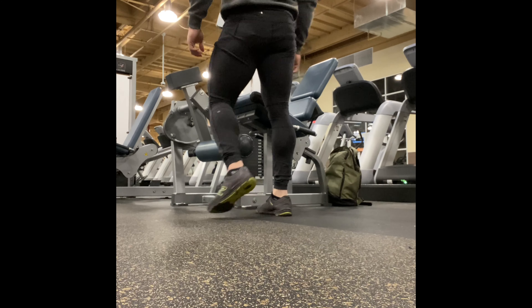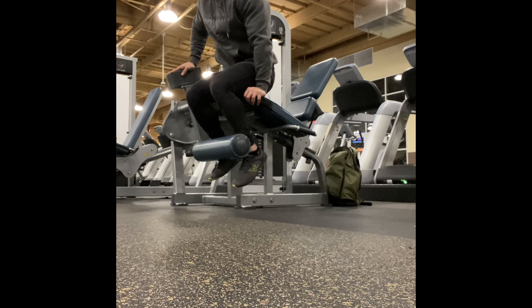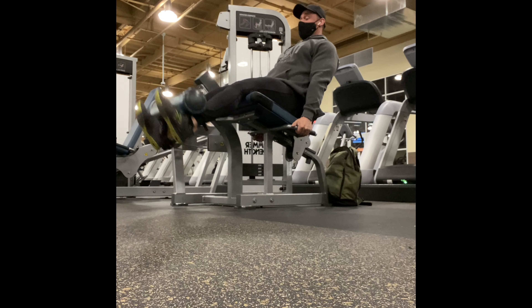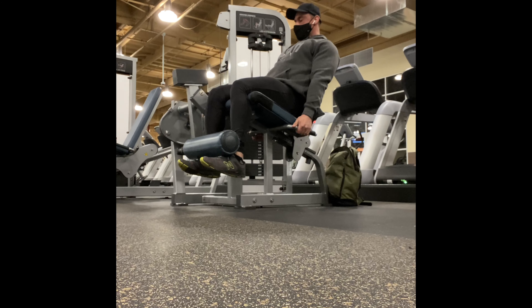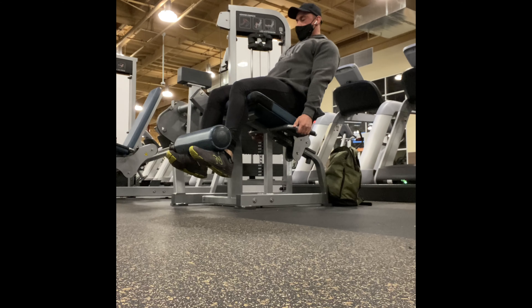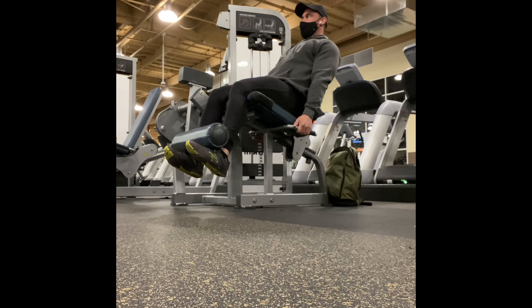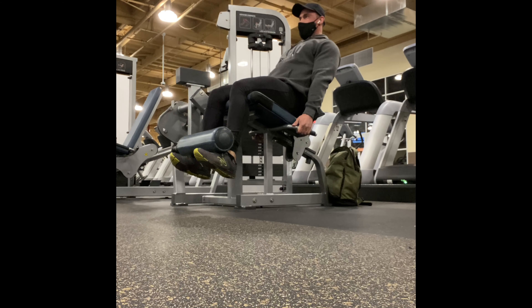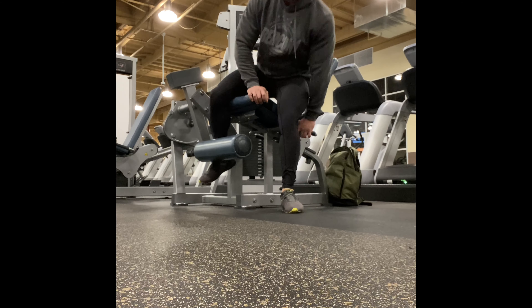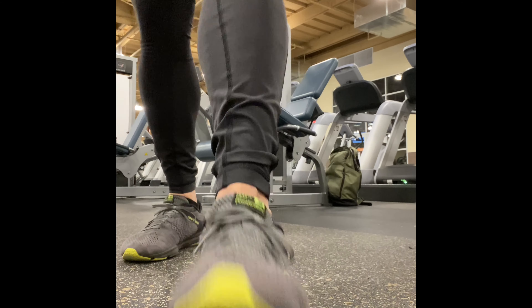I did some straight sets, and then for leg extensions I typically do rest-pause sets. I'll have a target rep number in my head — 25, 30, 35, never less than 25. I'll get to a decent weight, work anywhere between 10 to 12 or 12 to 15 reps, take five breaths, and then keep going. After that I'll go into a loaded stretch position and hold that for 60 seconds. It's a great way to absolutely destroy your quads, pump them full of blood, and stimulate them dynamically. The machine at this gym goes 60 pounds heavier than the one at my university, so I took full advantage.